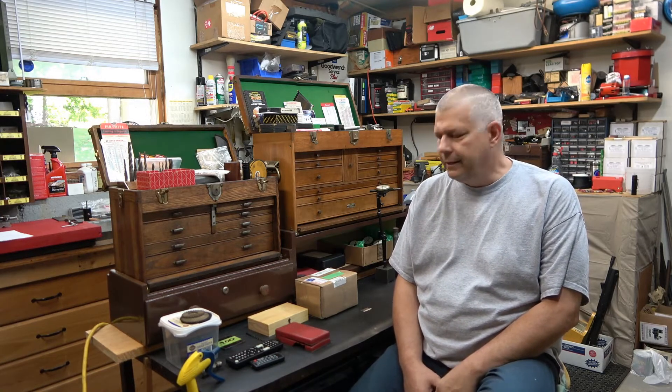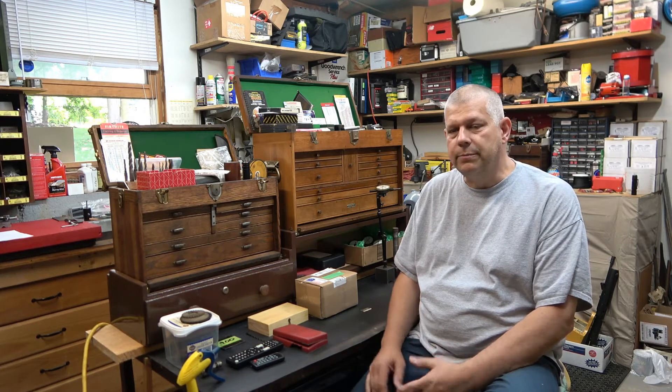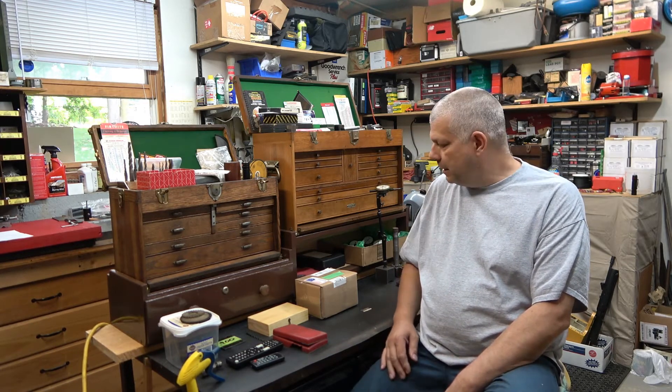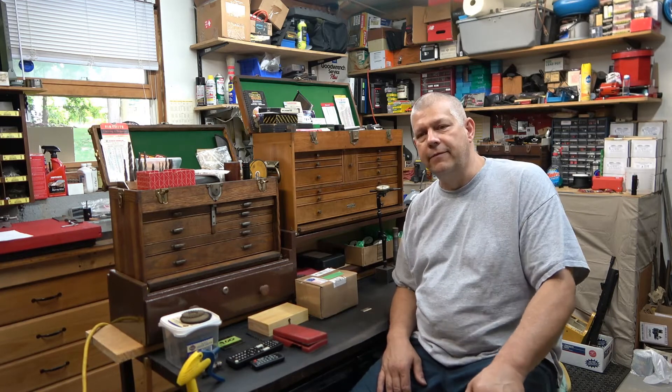Welcome back guys, my name is Herb and this is going to be an update to the flea market find. A few weeks back I'd gone to the flea market and purchased an old beat-up Craftsman toolmakers chest. Like I said in that video, I didn't buy it for the chest — the chest was in pretty tough shape — but I did purchase it for what was in it. If you want, go back and watch that video of all the different things I found in that toolmakers chest.